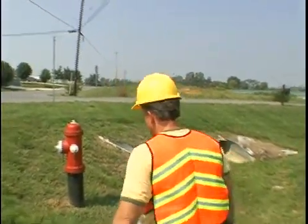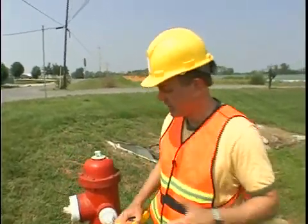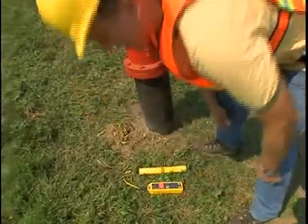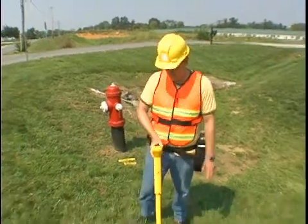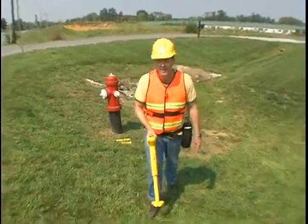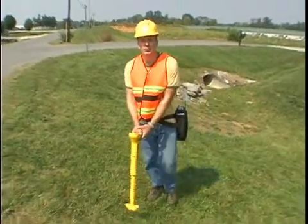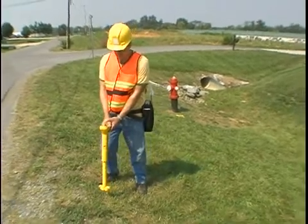Applying signal to pipe with the inductive method. The best way to trace a pipe using the inductive method is to set the transmitter down in the line of the pipe and set it to 82 kilohertz frequency. Move out at least 40 feet, find a clear peak, and mark it.